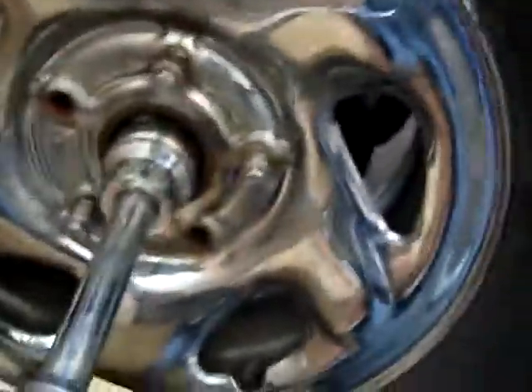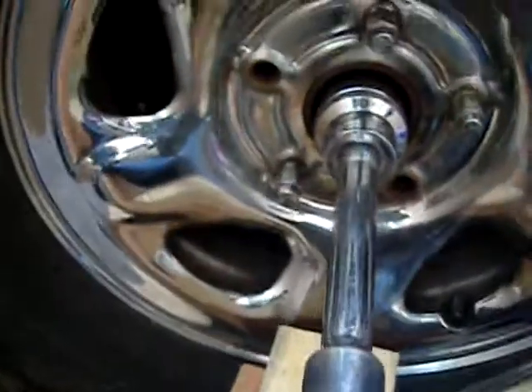Let it sit on there for a good 10 to 12 minutes, whatever it takes. Now as you can see, I can turn that castle nut with my hand. I have no problem turning it now — it went from being super tight to turning easily.